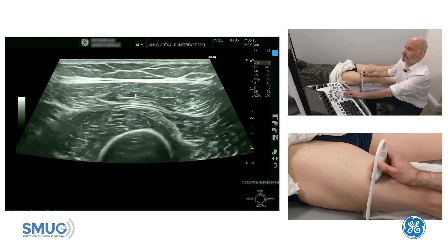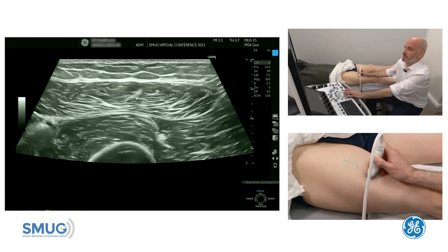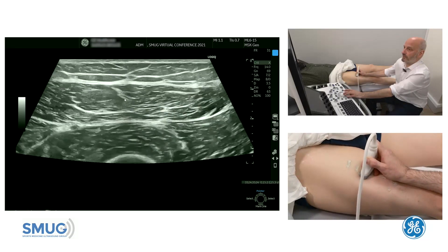Once you have identified that, trace it up slowly and start looking for the central tendon that will form within the Rectus Femoris belly. There it is. Now as we go further proximal, it is quite clear.